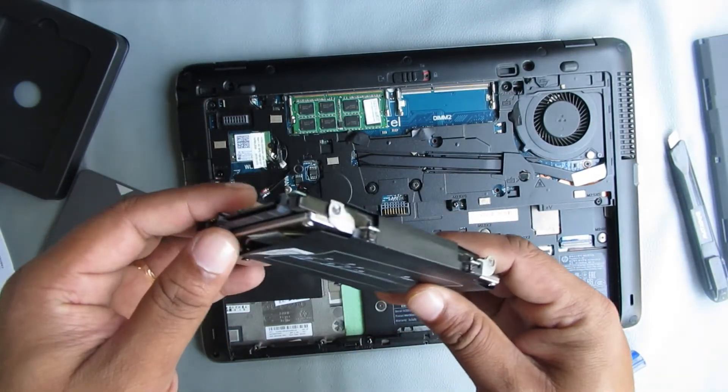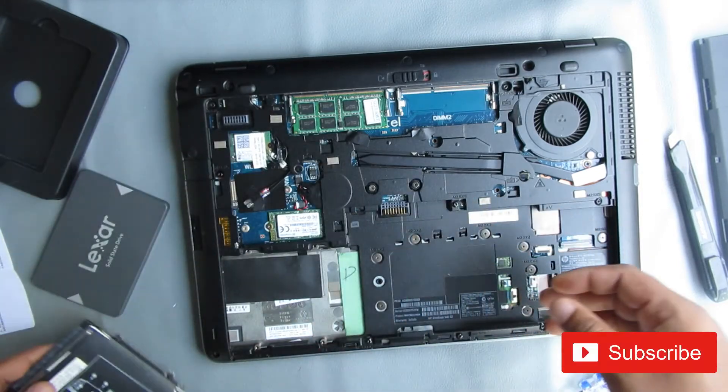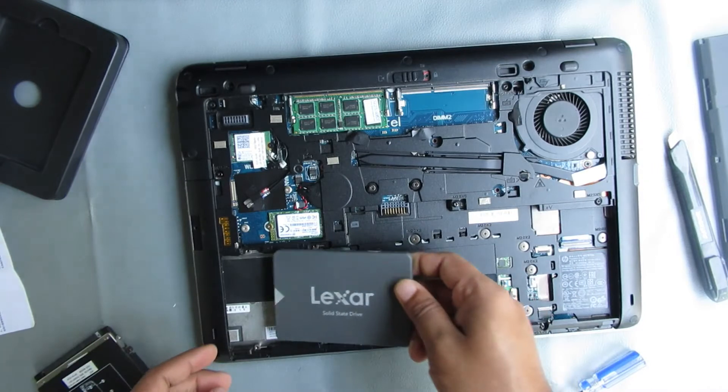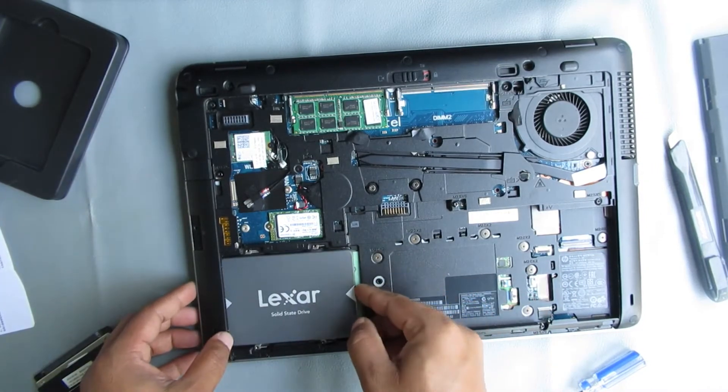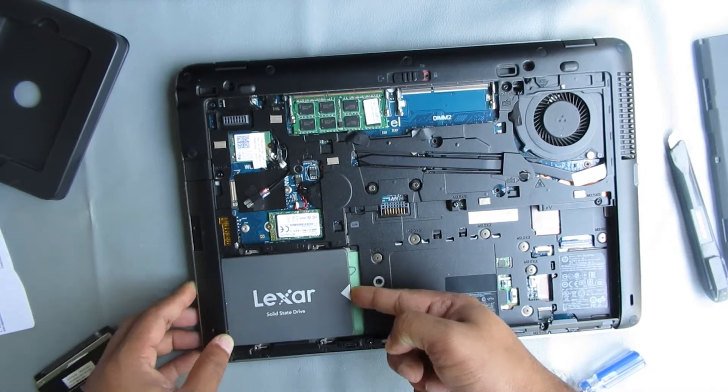Now I am going to install the SATA SSD. Here is the HDD slot. Just place the SSD in this way and push. Now it's installed.